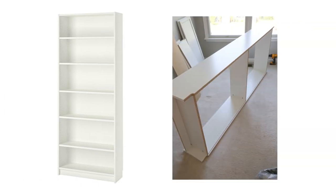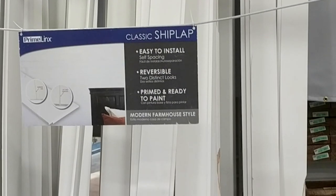The first IKEA hack is a Billy bookcase hack with shiplap. I wanted to use the Billy bookcase for extra storage and as a focal point in an office makeover. First I assembled it per the IKEA directions, but I left the cardboard backing off. Next I found real shiplap boards at Lowe's and cut them to size with my miter saw.